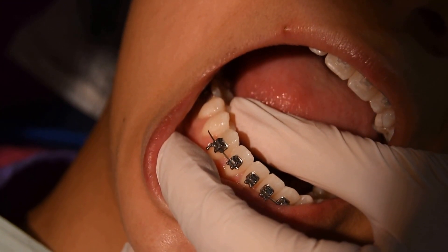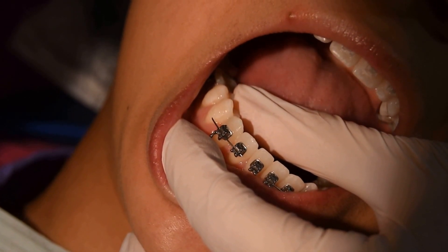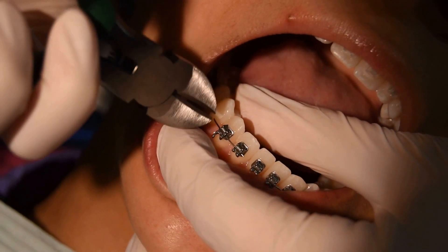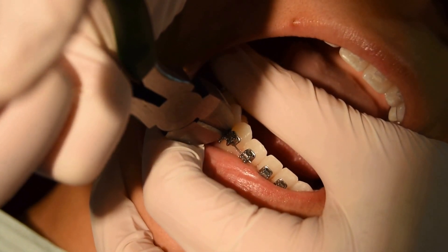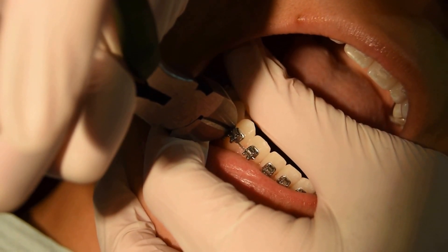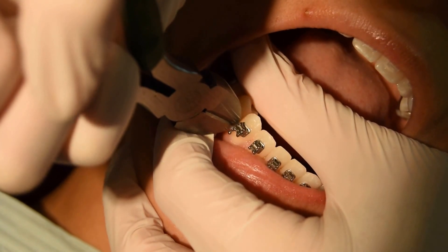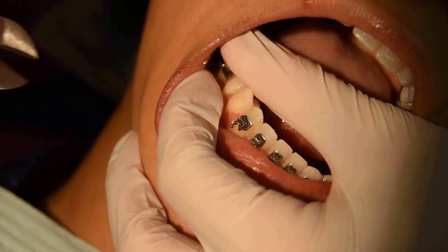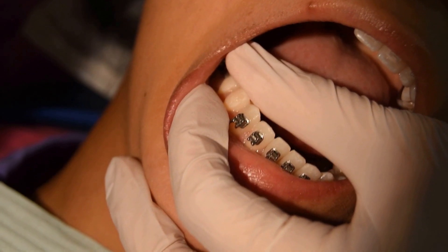This is an example of using the wire cutter. So if you have a wire poking out, just simply take the wire snipper and go right as close as you can to the next bracket where it's attached. Try and keep your finger behind it so that you can catch it, and then just remove the loose piece and put a little wax over that area — and good as new.